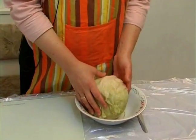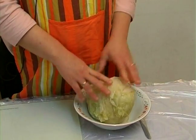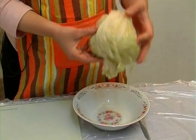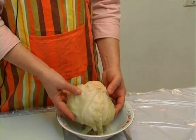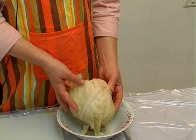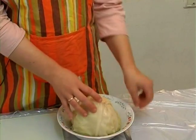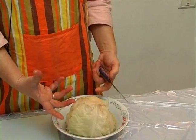Another way to get the leaves out is to take the whole head, boil water, and put the head of the cabbage upside down inside the boiling water for about ten minutes. Then take it out, let it cool a little bit, take the center out, and then separate the leaves.